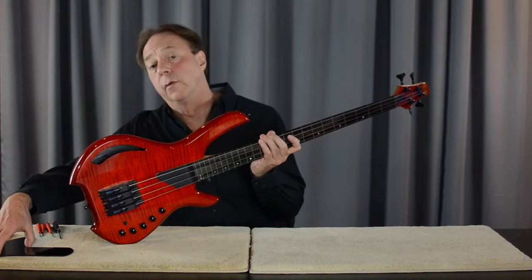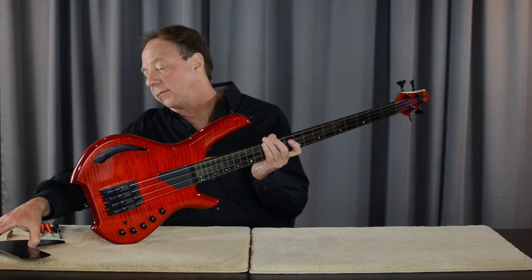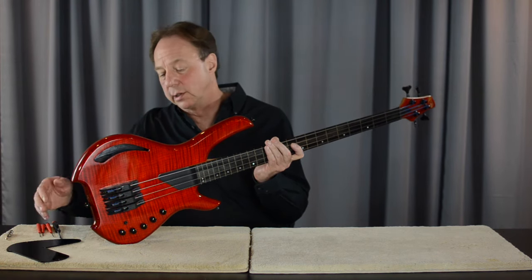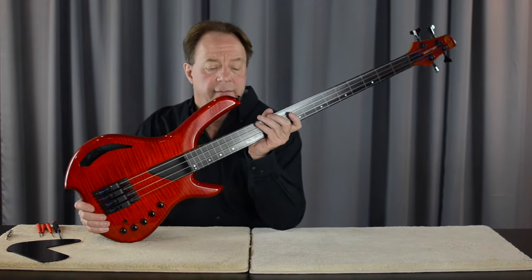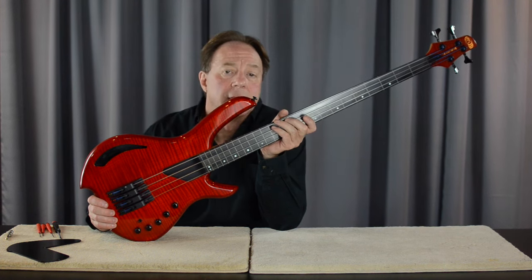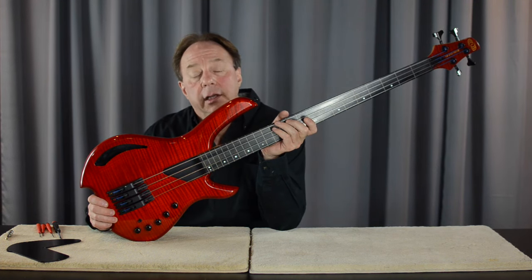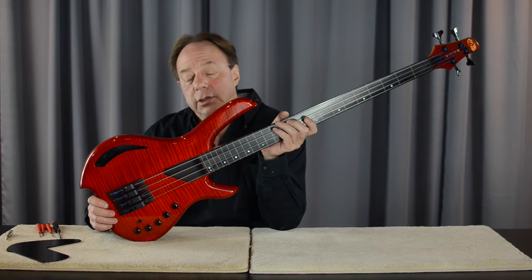I've already removed the cover plate from the cavity — that's five Phillips head screws, easily done. Take your cavity cover plate off. This also assumes that the action is where you want it, the intonation is correct, and the last thing to do is check the optics.